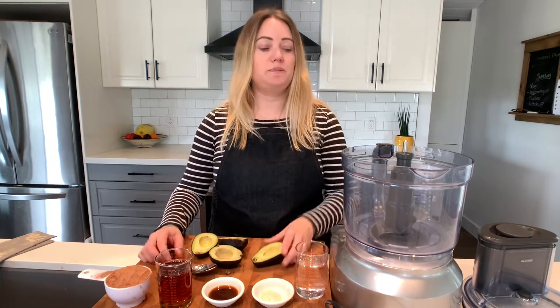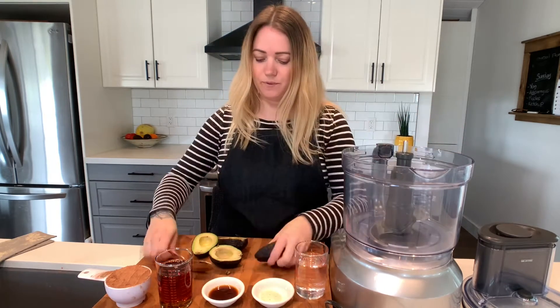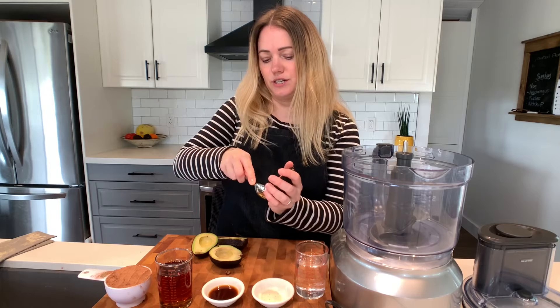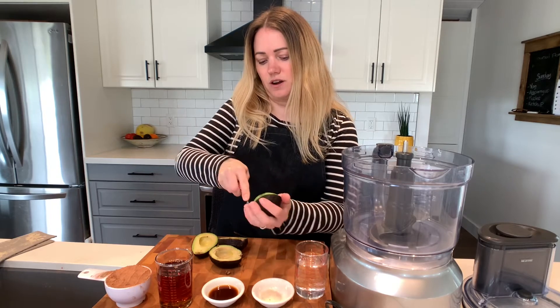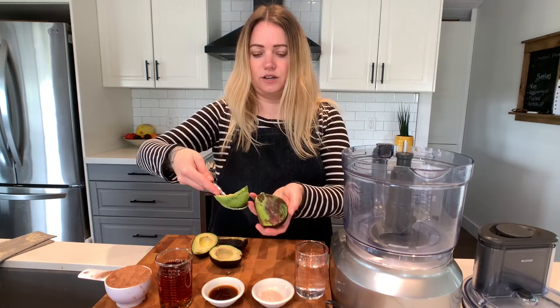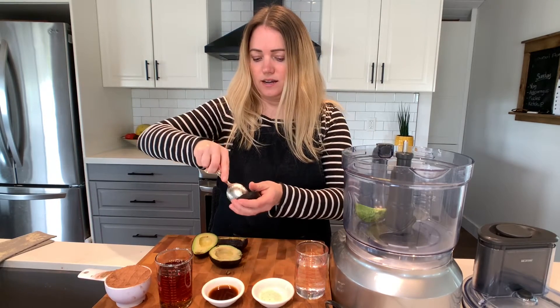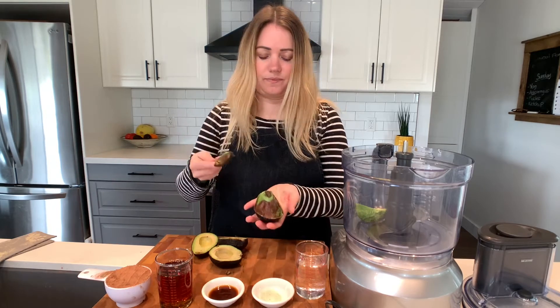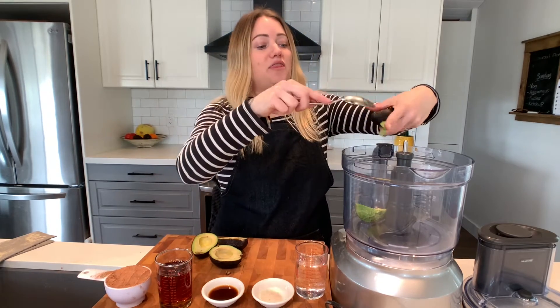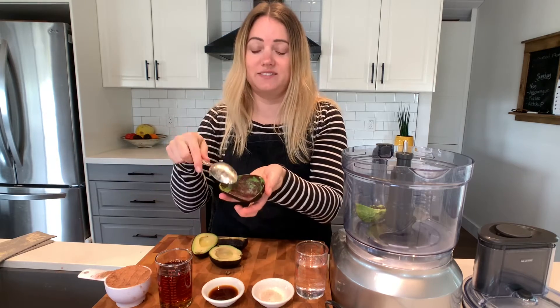We're going to be using a food processor, which I have off to the side. We'll remove the flesh of the avocado with a spoon — just dig all around and that gets a good quantity of it. You can't get all of it, so just go ahead and scrape it. This shell can also be used as a little vessel if you want to serve it in, which is kind of cute.